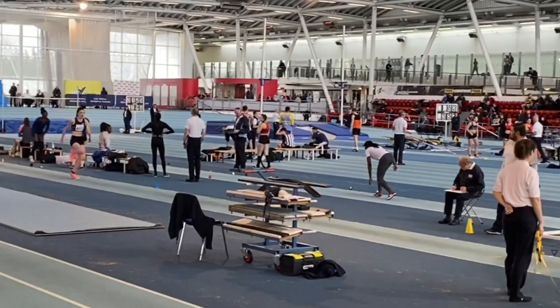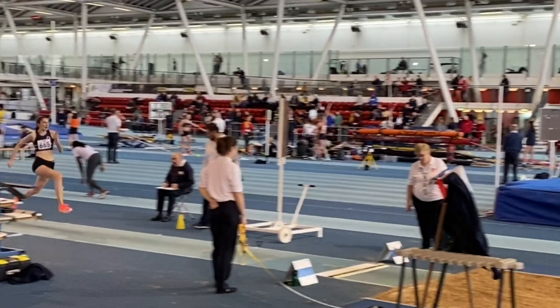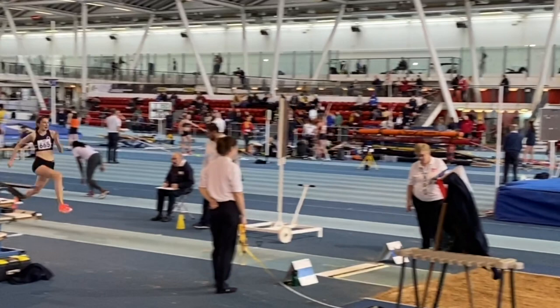Here we see Sarah, recently jumping six meters 39, and you can see the speed through the board and the confidence that she has in terms of attacking and positioning and taking off optimally.